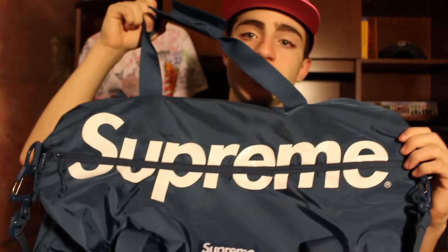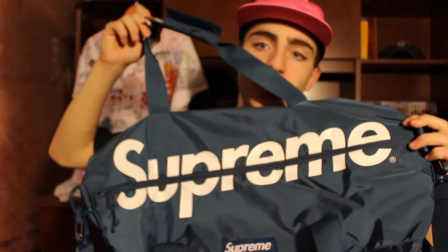So the third thing I got is the Supreme duffel bag. This is what I really wanted — it's not my favorite thing; my favorite is definitely the backpack. But this is something I really wanted. I wish they had black but they had no more black left, so I got the navy because navy's dope. It says Supreme right here.